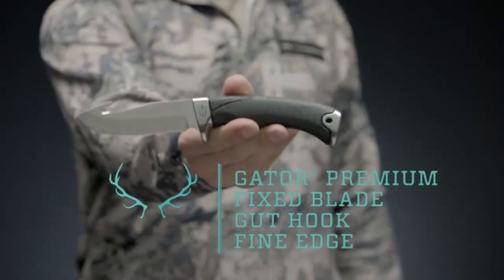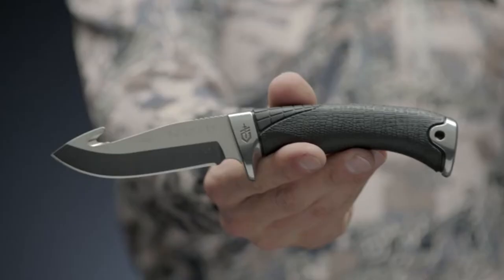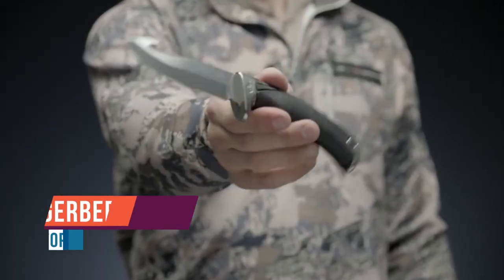This week on Warehouse Hunts, we're going to take a look at the premium line of Gerber Gator knives. These USA-made fixed blades and folders are tough, high-quality knives designed to perform equally well in wet or dry conditions.